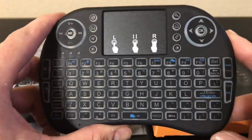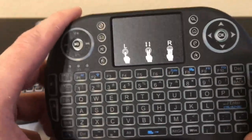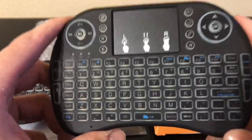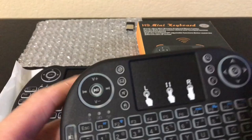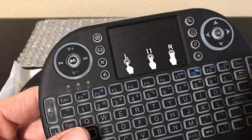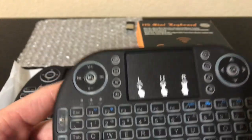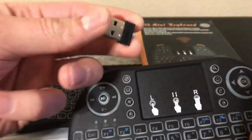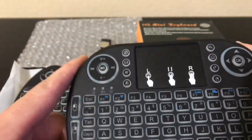If you guys want to check out how I set it up with the Fire Stick and Fire TV boxes, please check out my other video — I have a link in the description. It shows you everything from how to connect it to the cable you're going to need. Regardless of which keyboard you use, you're going to need to buy an OTG adapter that connects both devices to your Fire TV box and your Android boxes.